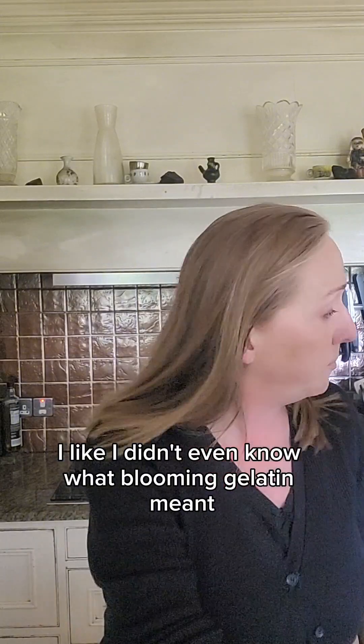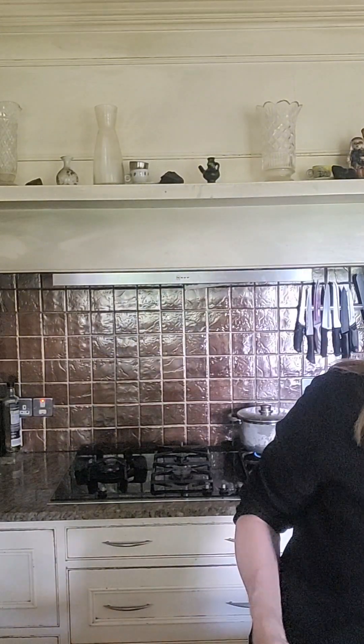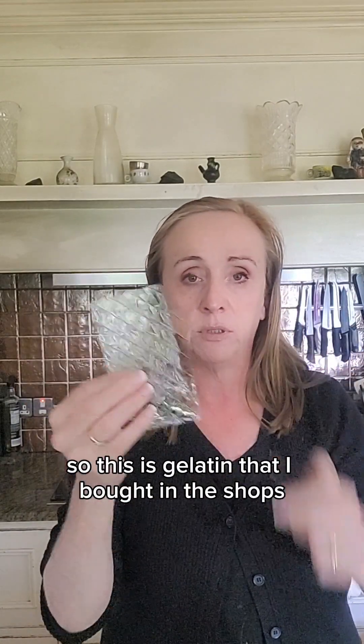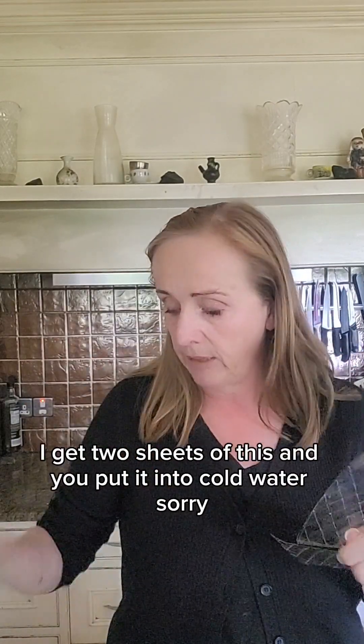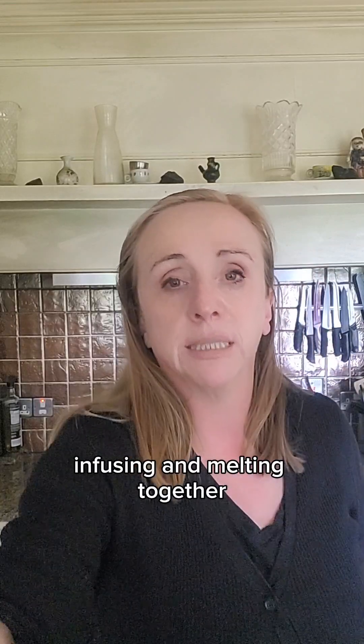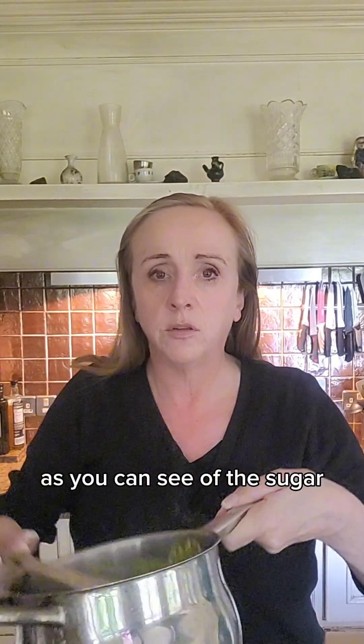I didn't even know what blooming gelatin meant until I saw this recipe, but it's actually way easier than you think. This is gelatin bought in your average supermarket — you get two sheets and you put them into cold water. You plop them into the water and leave them there while the sugar and the elderflower are infusing and melting together.